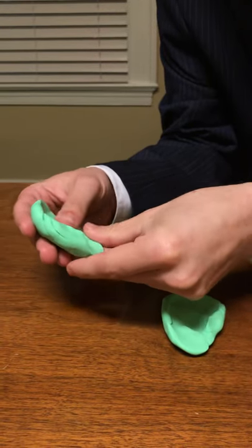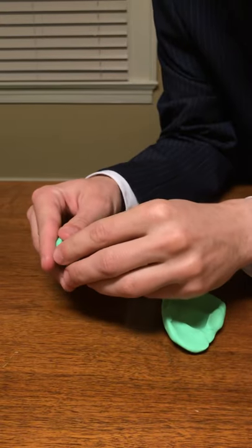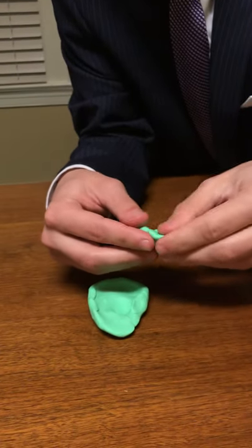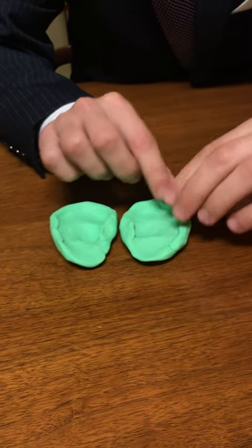So as you can see, that is not a perfect ear but with Play-Doh you get a basic shape. And so that is our ears that we've made for you.